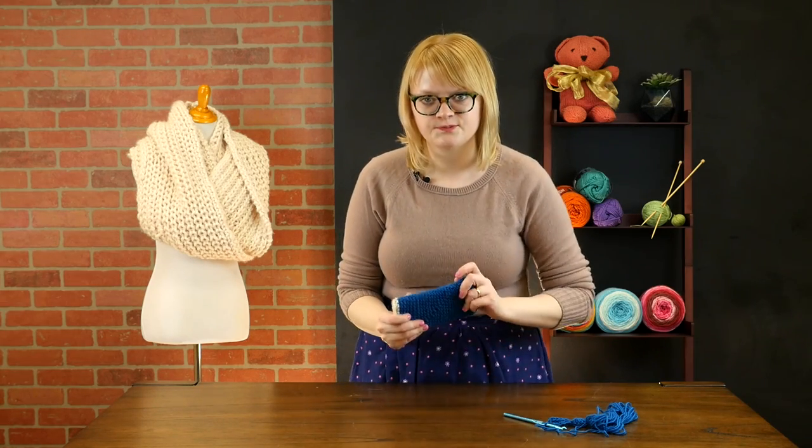This whips up so fast, it'll make a great gift for any teen in your life or just somebody you want to give a quick little handmade gift to. If you've got any questions for us, don't forget to leave a comment and tune in again soon for more crochet tutorials.